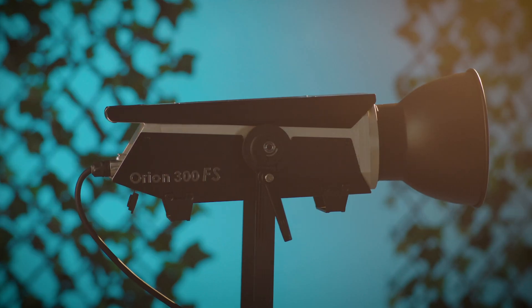There you have it. Now we know a little bit more about what it means to have an accurate light, and what makes the Orion 300 FS so unique. I'm James Powers, and this is the Orion 300 FS by Pro-Lite — Pro-Lite, like done right.